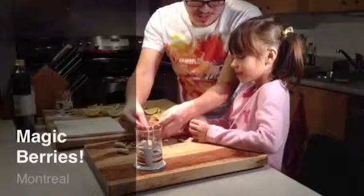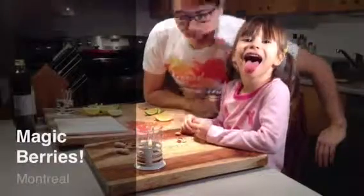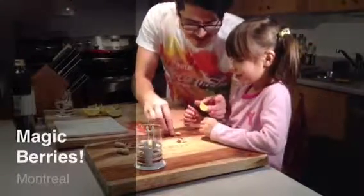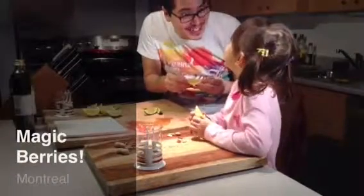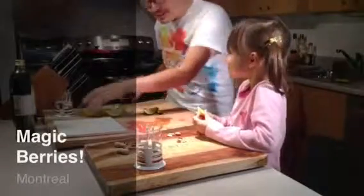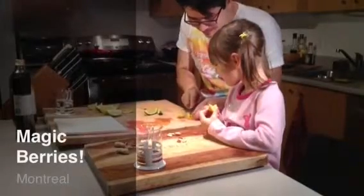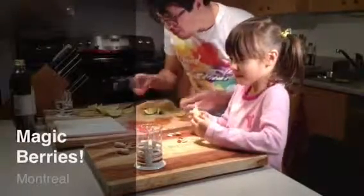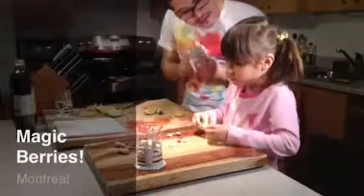Alright, are we both done with the berries? Let's show the screen our tongues — all done! So what we're gonna try first — let's try the lemon. Remember what it tasted like before? Was it yucky? Now let's taste how it tastes. Is it magic? Yeah — holy moly! What does it taste like now? Does it taste sweet?